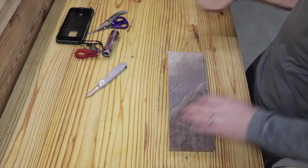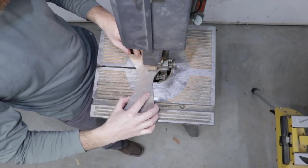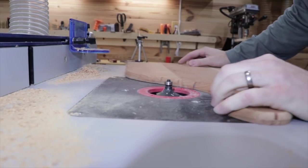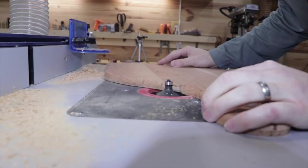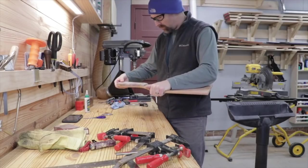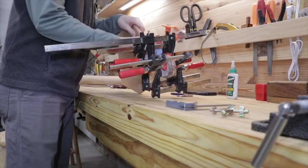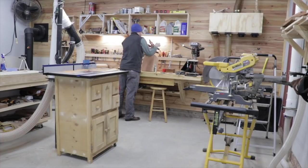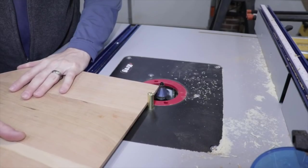I marked out on a piece of walnut the shape of my handle, cut that out with the bandsaw, cut all the sides, smoothed out all the edges, and rounded over all the edges using the router table with a roundover bit. Then I glued the walnut to the handle of the pizza peel. I had to use just about every clamp I had to clamp that down, then got all the excess glue off and let it sit overnight.